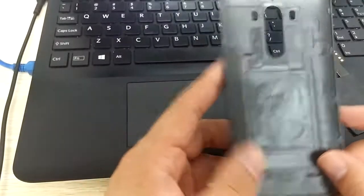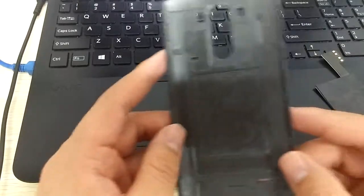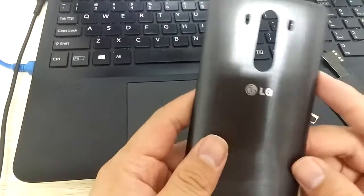Hello, here is Neil Winston. Today we want to introduce the right installation method of the G3 wireless charging chip.